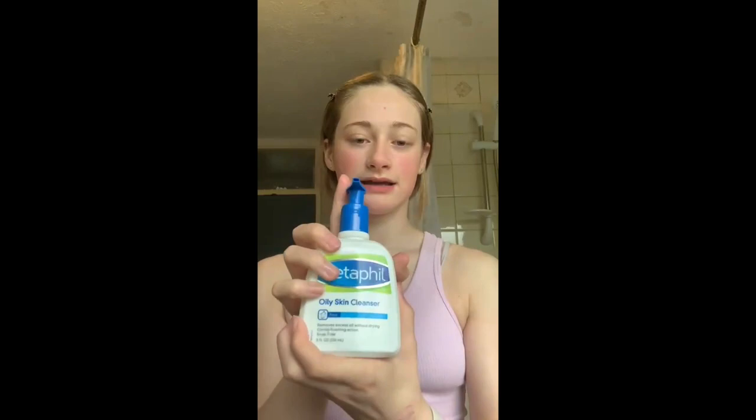Now that I've done that, I use this cloth which is from Home Bargains as well — it also comes with a pink headband to keep your hair back but I didn't want to use that. So I'm just going to wipe my face with this; it's easier than just splashing water on my face. Now that's done, we're going to move on to cleansing. This is the Cetaphil oily skin cleanser — I don't really remember where I got this from.